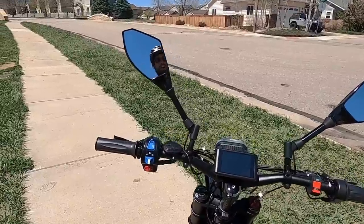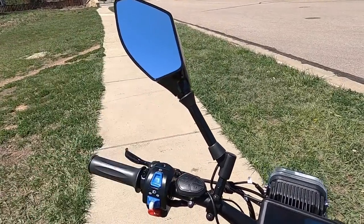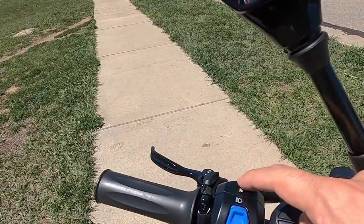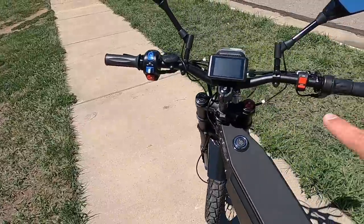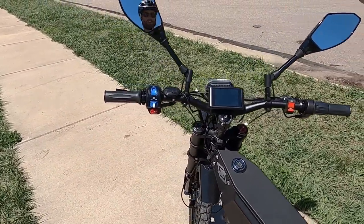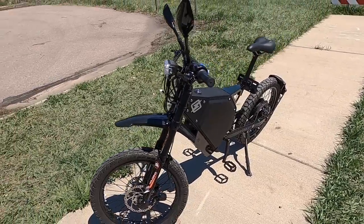The mirrors are great to have if you're a shorter rider, but since I'm so tall I can't really see anything in them. They are adjustable — you can swivel them — but you can't move them out very far, and they're just too short for me. I haven't messed with adjusting them further.